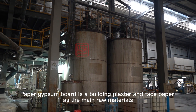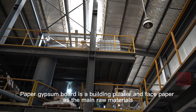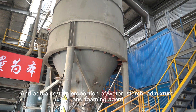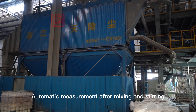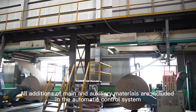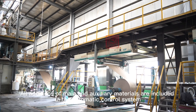Paper gypsum board is made using building plaster and face paper as the main raw materials. A certain proportion of water, starch, additives, and forming agents are automatically measured, mixed, and stirred. The delivery system then carries all materials into the blender, with all additions of main and auxiliary materials included in the automatic control system.